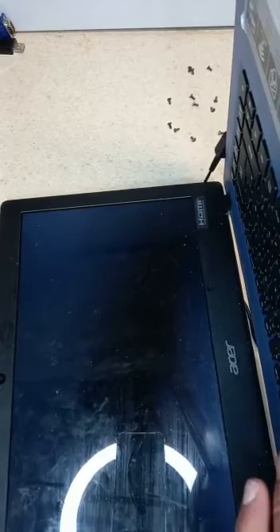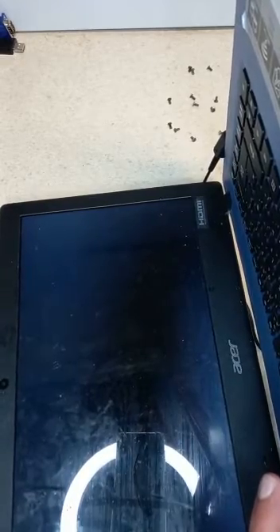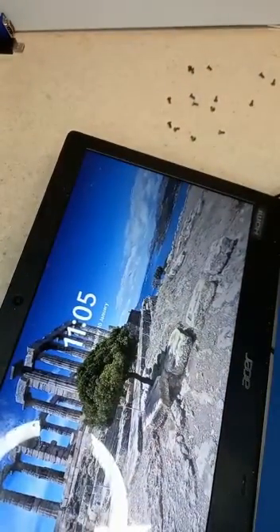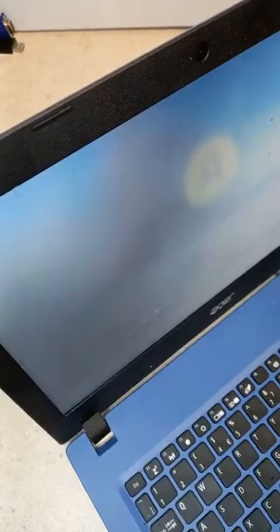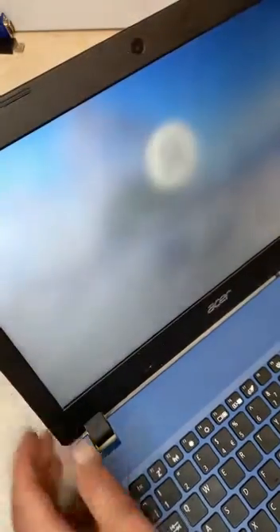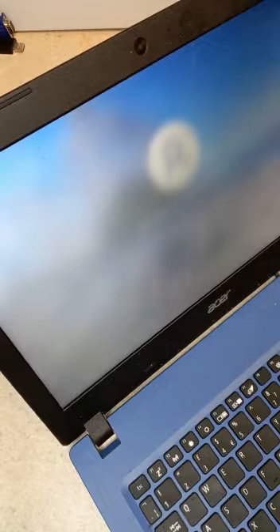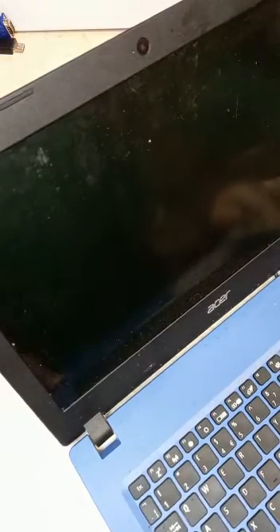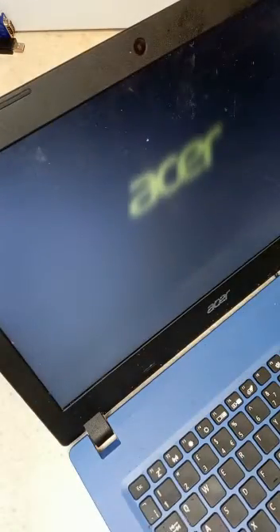Now we connect the battery back in to give it a boost. I'm going to leave the battery on now. So there you go — it turns on. Just shut it down and start it again. It does turn on.